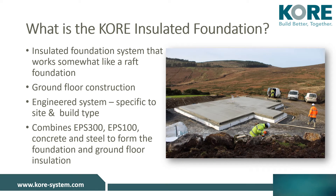CORE's insulated foundation system works a little bit like a raft foundation. The EPS elements are specifically designed by structural engineers and constitute the building type. The foundation's exceptional compressive strength makes the product suitable for both domestic and commercial applications. The structural strength of the insulated foundation system is a result of a combination of expanded polystyrene in the form of EPS 300, concrete and steel.